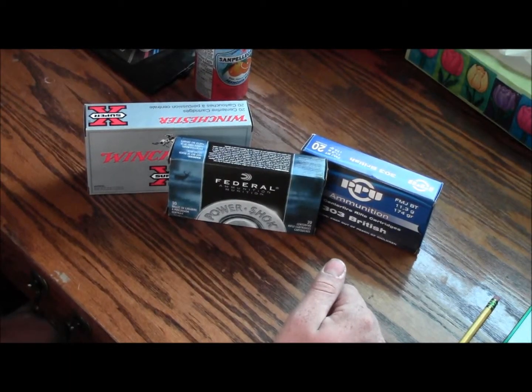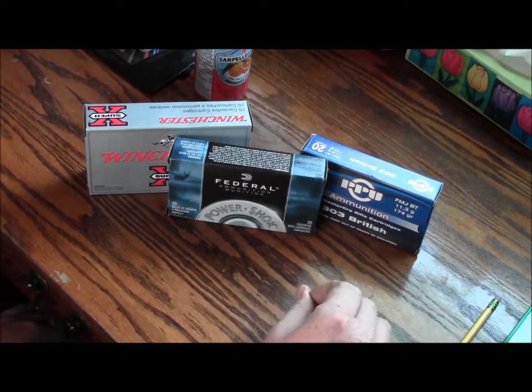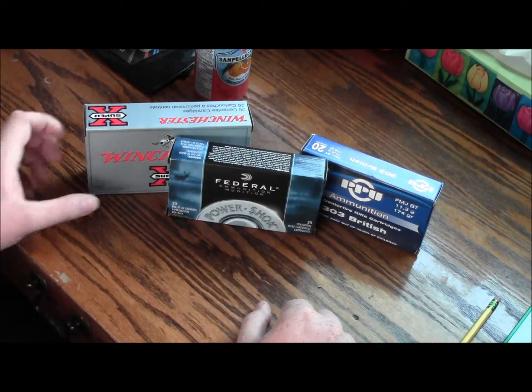I just thought I'd do a little review here on the different ammunitions you can get around the Calgary area for a .303 British. It seems to be kind of an available cartridge, but it's pretty expensive when you think about it. So, here we go.